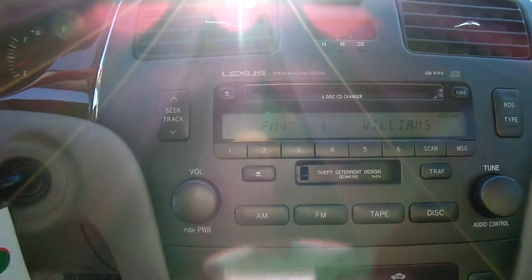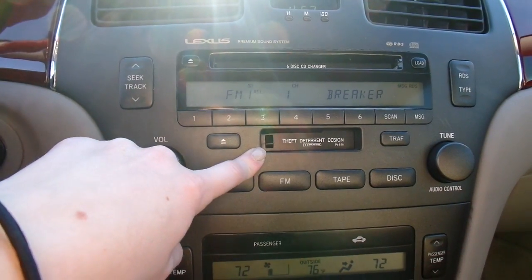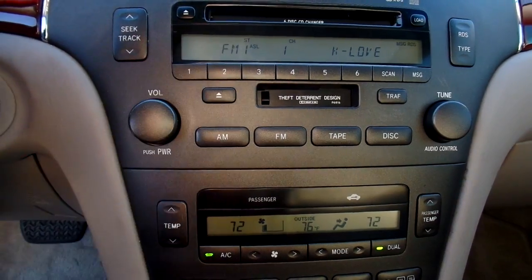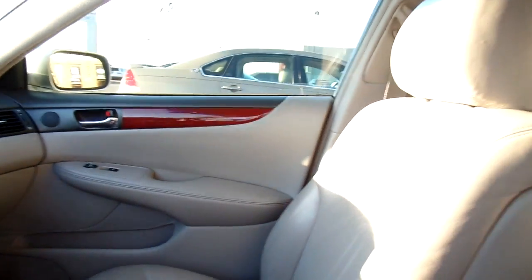Give you a look at the dash and middle console. A neat thing about this one — you have the six disc CD changer. You also have a cassette port, and you can buy a cassette audio adapter, plug your phone in, and listen to your own music. It's a neat little upgrade. Nice wood grain throughout. This is one smooth car. And my favorite feature — the sunroof.